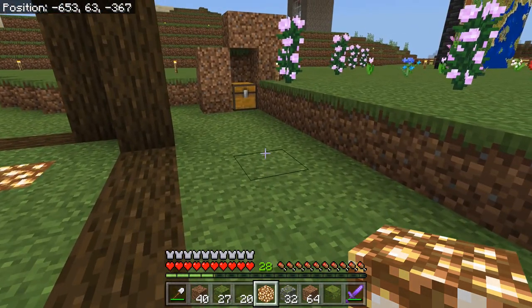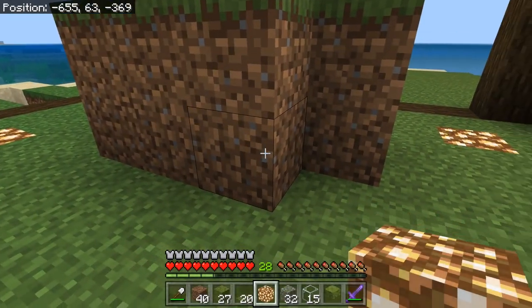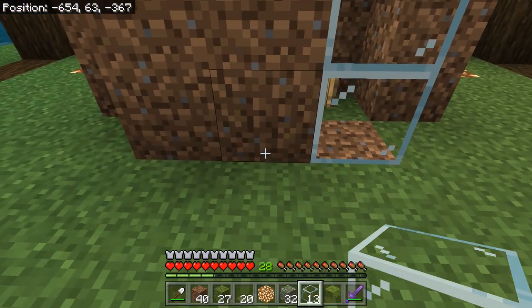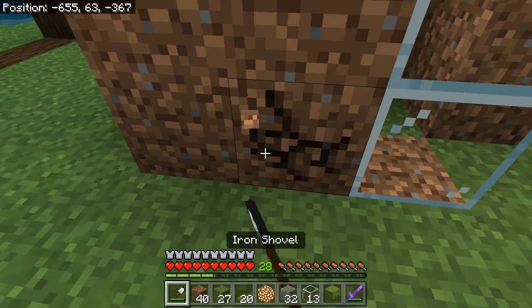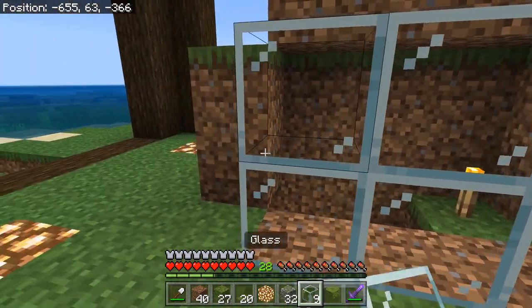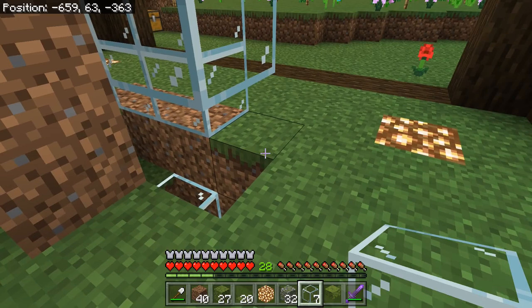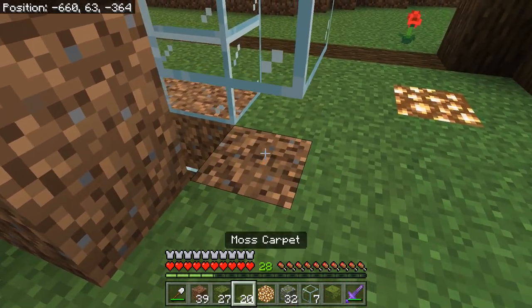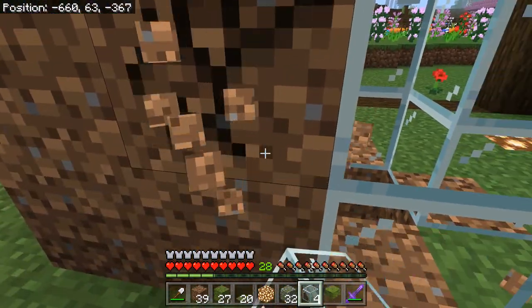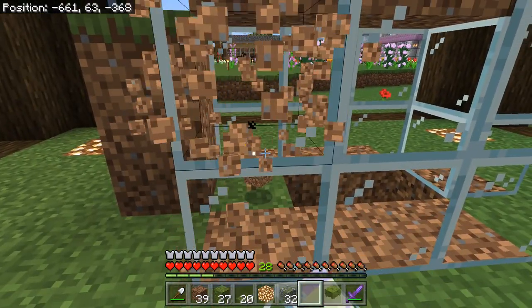Let's get out some glass also, and maybe we'll do this observation bubble while we're at it. Because what's going underneath the bubble is also important. Oh, I'm used to my netherite shovel — that just vaporizes stuff. That's very unfortunate. I'll have to go get my silk touch later. I don't feel like wasting glass, you know.